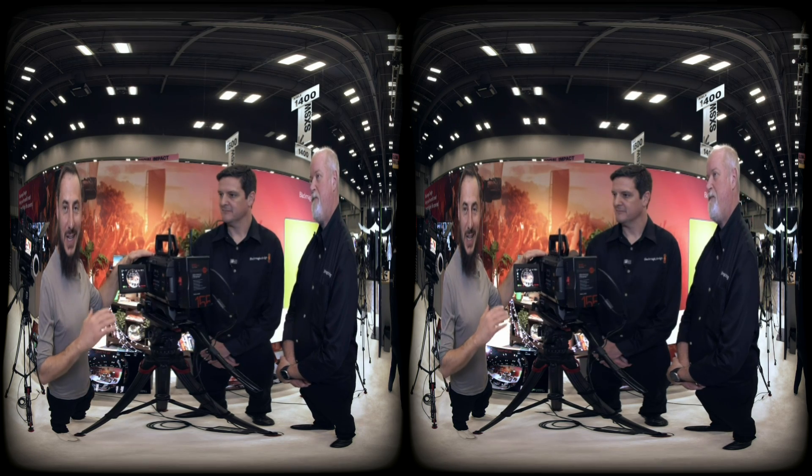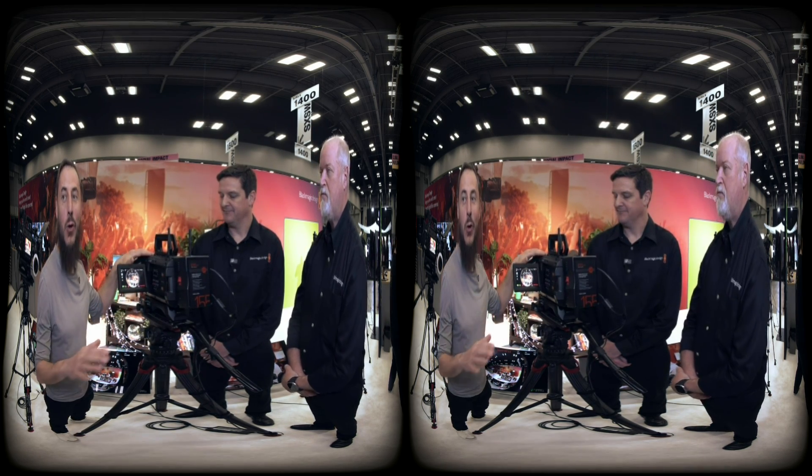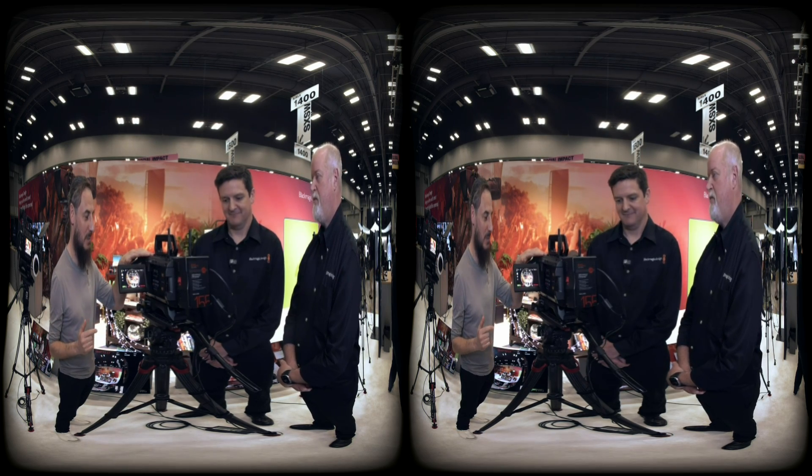Quick update: the camera is still not warm at all, it's been recording with no fans audible. Great job on that.